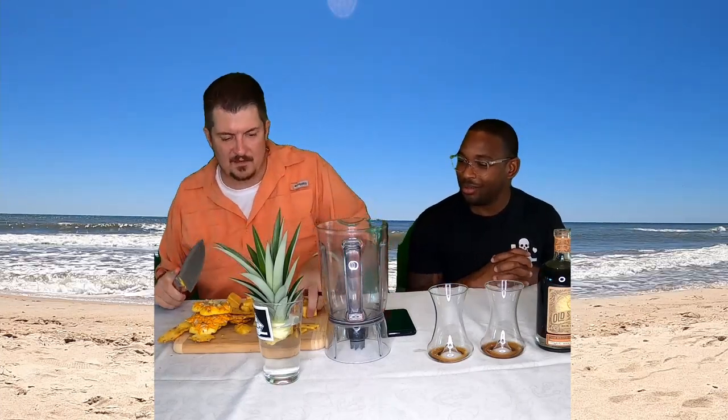All right, hand me the blender. I'm going to try not to hit the core — I kind of cut it on purpose to miss the core. Got to give some to the kids — there are three of them, so they can each try a piece.